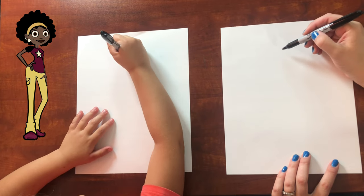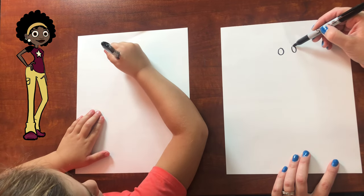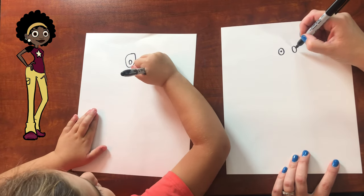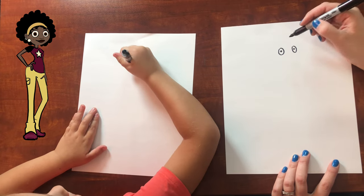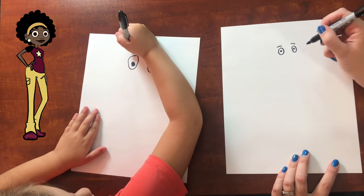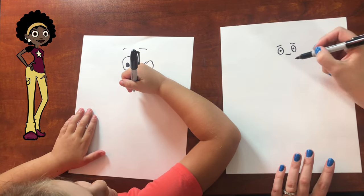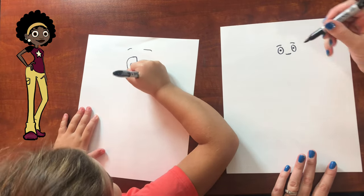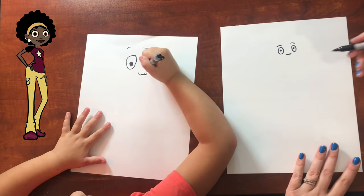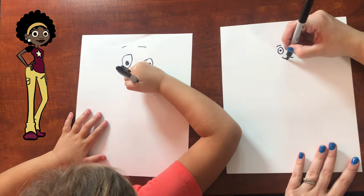Start with her eyes. We've got one eye here and then the other eye over here. And then inside is the pupil. And then she's got eyebrows up here. And then her nose is kind of like just three little bumps down there. And then her smile is like this — and then an upside down rainbow.